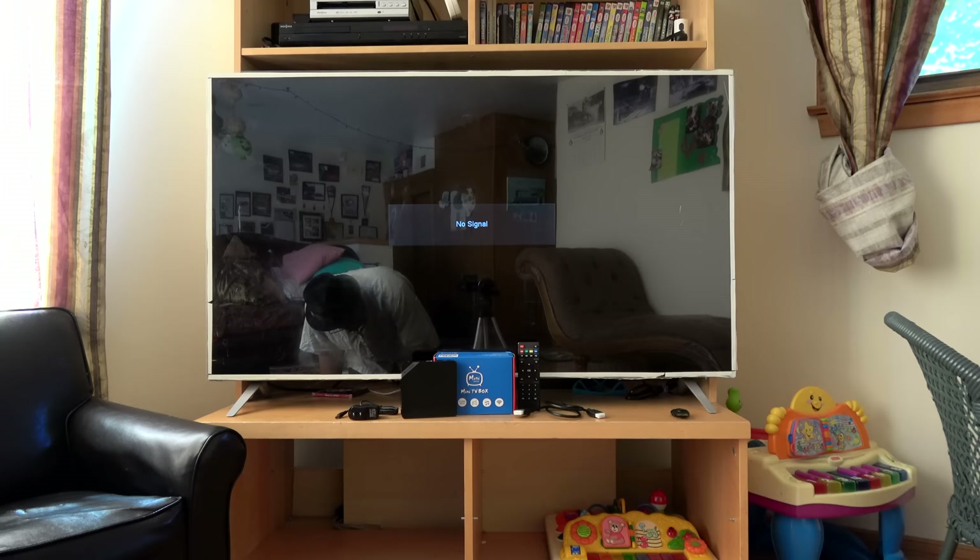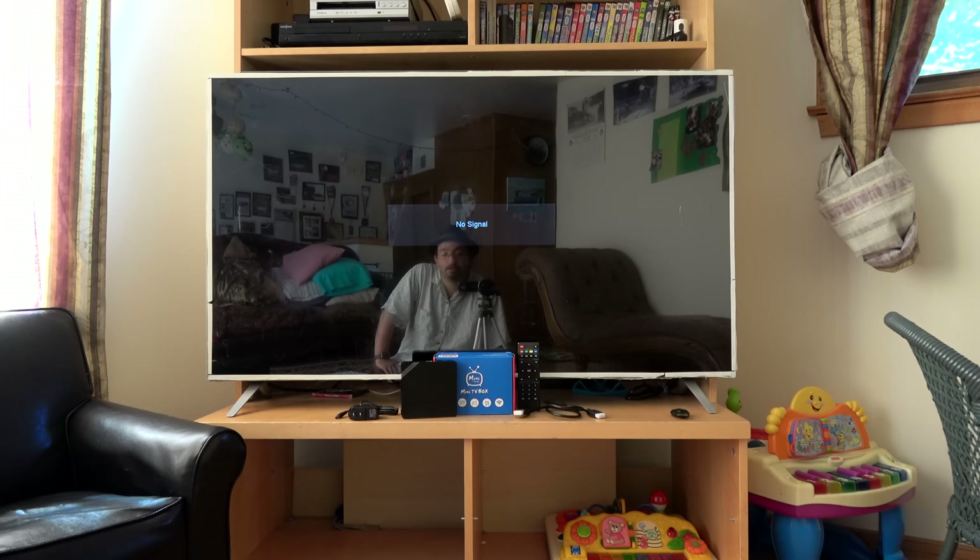Hi everybody! GearBest has sent me yet another new product to test out for them, and they are so thoughtful because they always ask me what would work best for me and give me a list of things they might need tested. I said, well, I film in 4K now. I picked up a 4K TV at the beginning of spring because Mr. Vincent put his forehead through our 10-year-old flat screen.